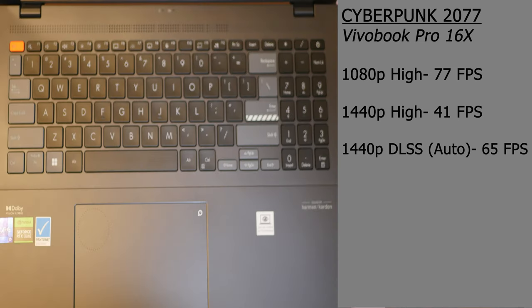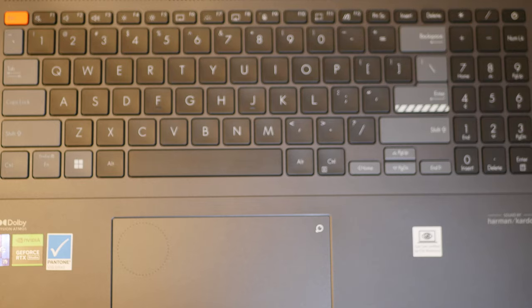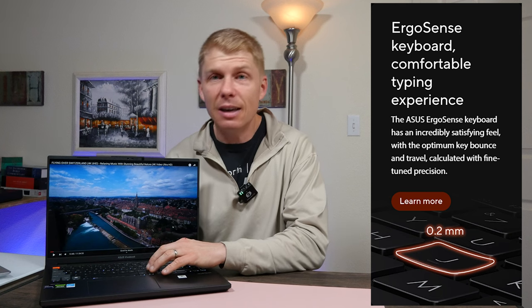The keyboard deck has a full keyboard with a number pad. I don't always look for one, but when I have it I tend to use it. It is a bit irritating that the numbers are so close to the backspace key — I find myself hitting numbers when I'm trying to hit delete. But I think that just takes time to get used to. Asus claims the layout is identical to a desktop keyboard. The keys have a subtle U-shape to guide your fingers to center, and have a satisfying snap with nice mid-range travel — very comfortable to type on.